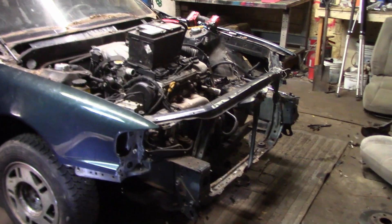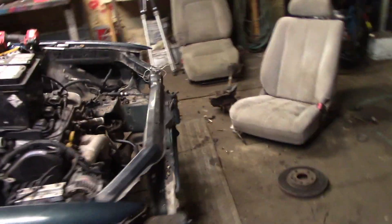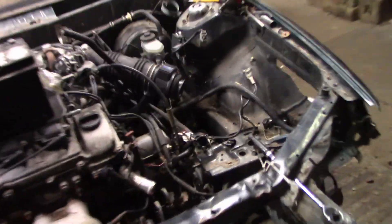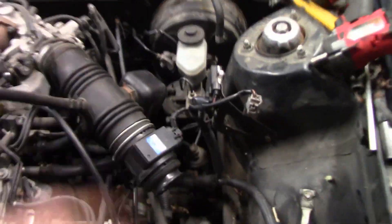Now with all the front brakes done and the rear brakes done, I can switch my attention to the interior — the cage, the battery box, the gas tank. I still have to drop the factory gas tank. I want to move the fuel filter off the frame rail and bring it on the inside through that hole right there. So that will be the next video.